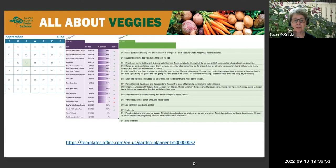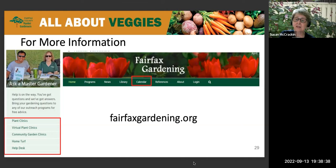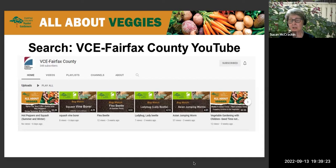To find additional resources including articles, weed profiles, and more information, visit fairfaxgardening.org. We've been hosting plant clinics since the summer of 2020 and every one was recorded — there's a whole library of recordings on the VCE Fairfax County YouTube site, including the luncheon lawn series and Zone 7 garden series. We hope to see you at another program and appreciate you being with us tonight.